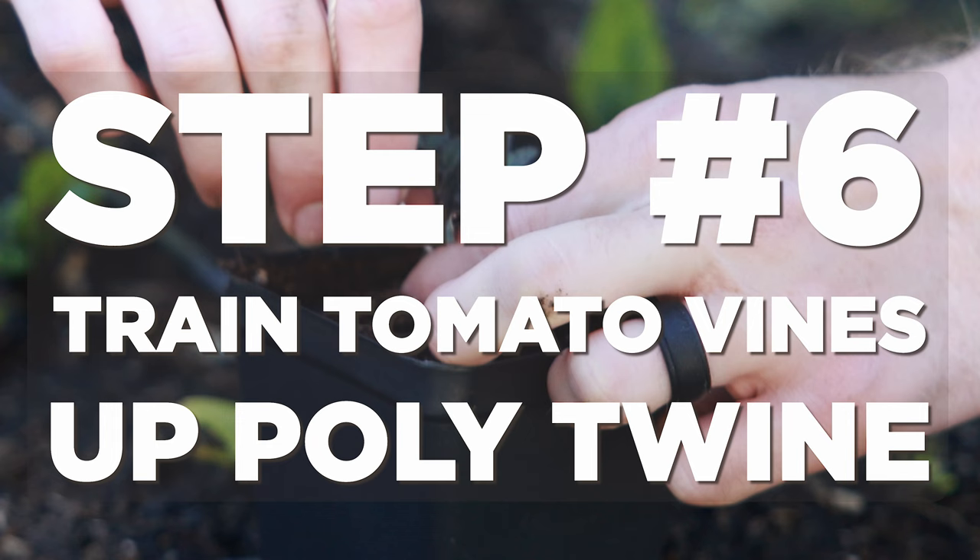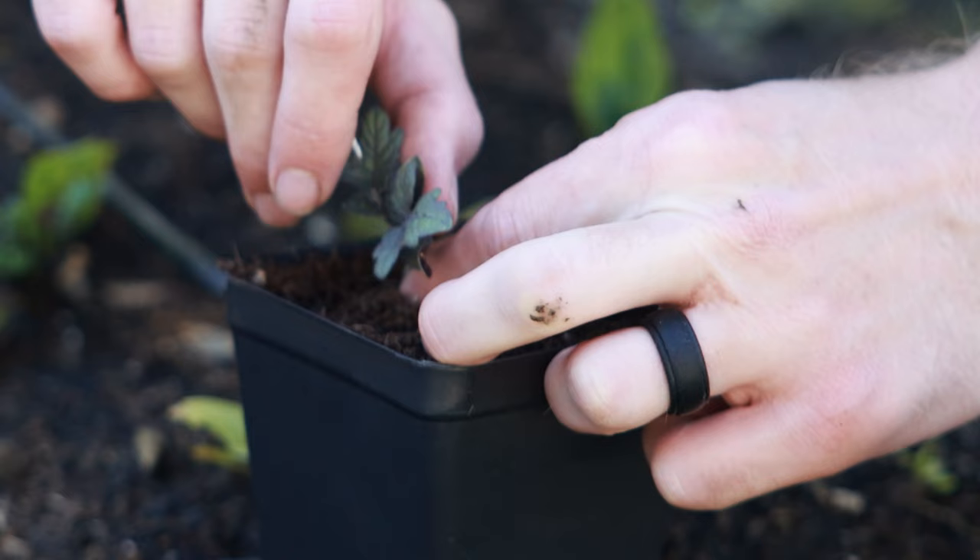As the season goes on, I will train the leader up the string by naturally curving it around that line. I'll also come out with some natural jute fiber twine and tie it off in a couple of places — literally tie the tomato leader to the mason's line, to the polytwine — just in case that natural twining effect comes loose in the wind. It's kind of like a fail-safe. All you have to do from that point on is make sure your tomatoes are well-pruned and that you're securely fastening them to that polytwine as the season goes on.